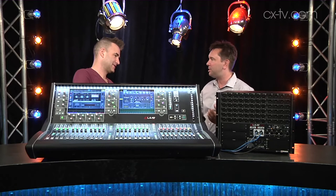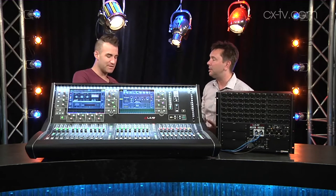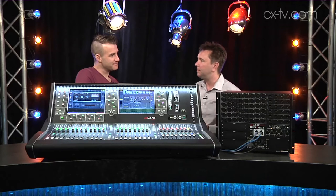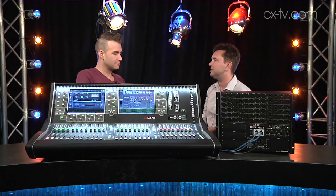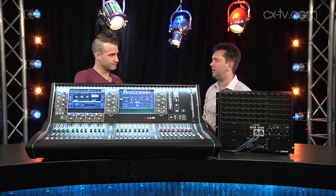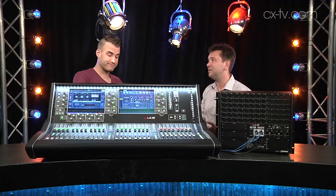64 mix buses is that magic number where you're getting into the bigger worship applications, you're getting into musical theatre — musical theatre for me. Anywhere where you've got lots of people on in-ear monitors, or lots of sends to different places, and lots of talent to look after. And with the amount of inputs you can actually get into the thing, there's not a lot of gigs this thing can't do.